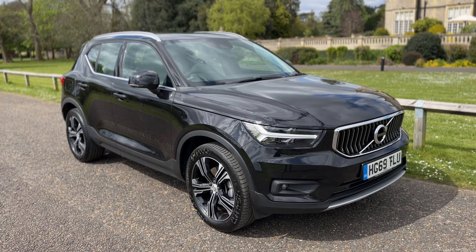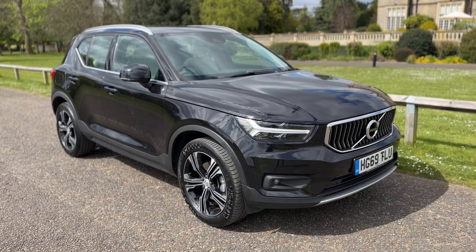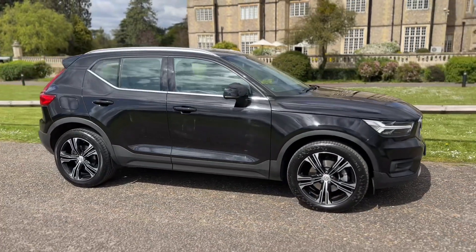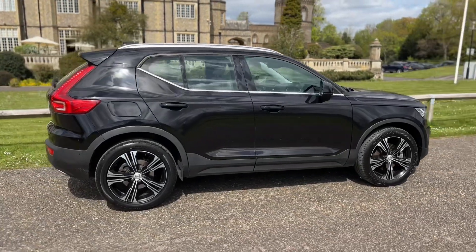Welcome to this video presentation here at Wimbledon Carriage Company. Here we have the Volvo XC40 on a 69 plate. I'm going to start off by showing you around the outside of the car and then we'll hop in and run through some of the controls on the inside.